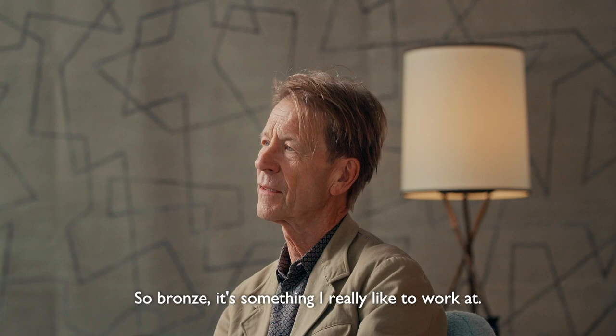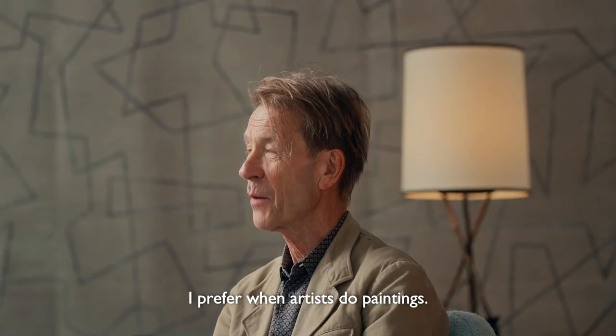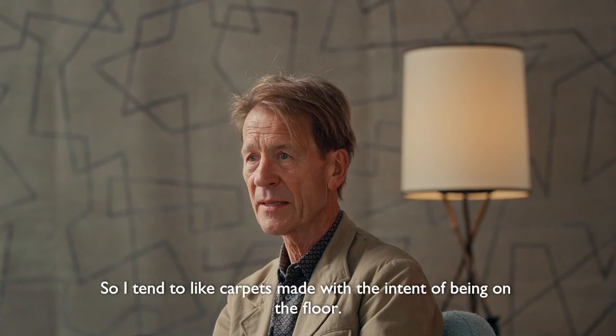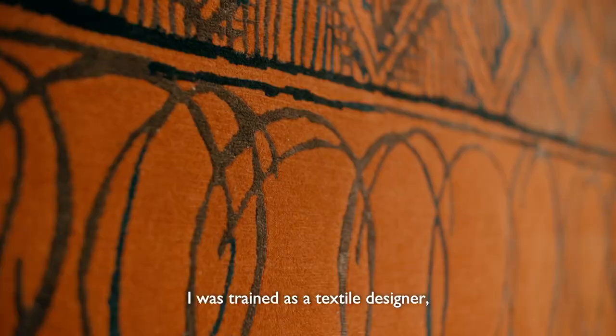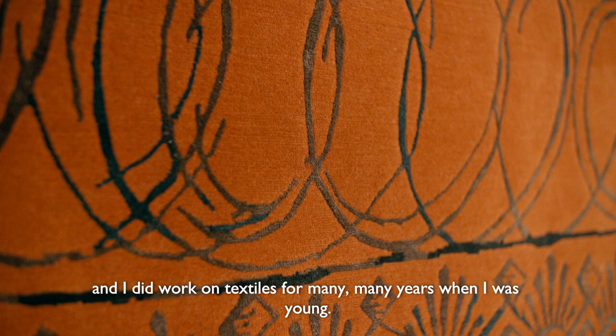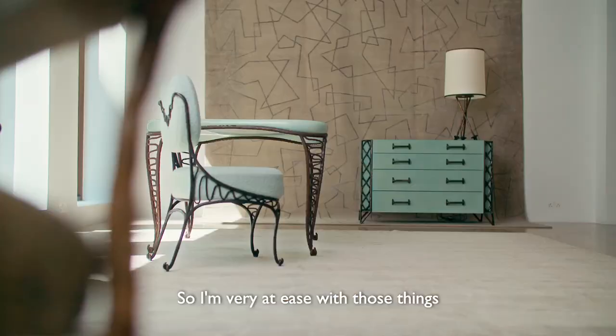In general, I don't like artists' rugs. I prefer when artists do paintings. Sometimes it works, but in many, many cases it doesn't work. So I tend to like carpets made with the intent of being on the floor. I was trained as a textile designer, and I did work on textile for many, many years when I was young. So it's something that I still like very much — the fabric, the textile, the material itself. So I'm very at ease with those things.